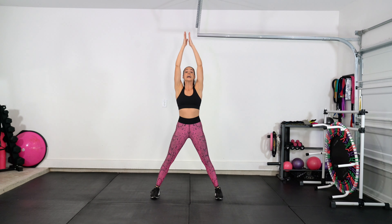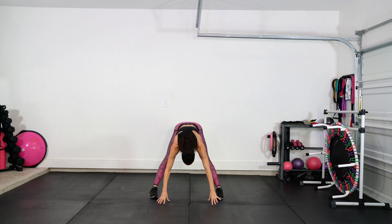Lift the heels — lift, lower, lift, lower. Four, three, two — good. Lower the heels, turn the toes forward, touch the floor, hang out right here.